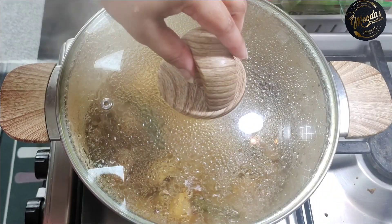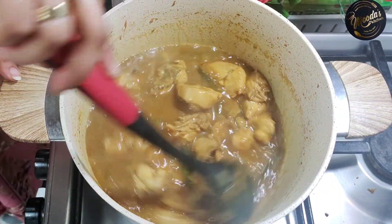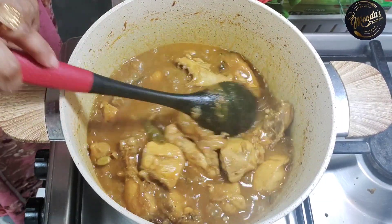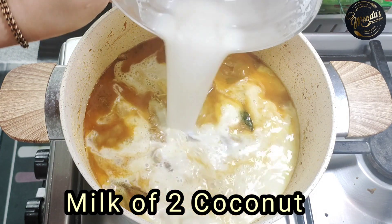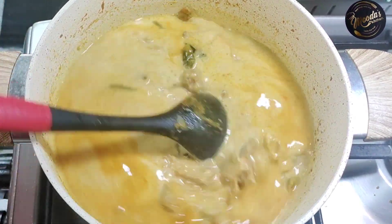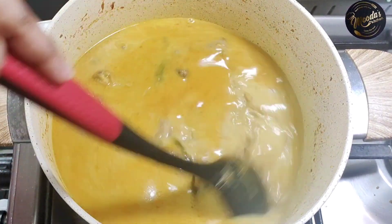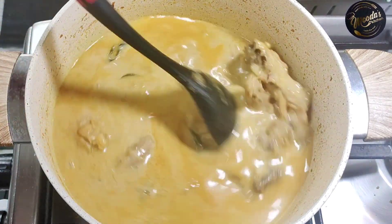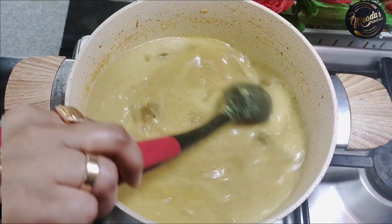Now add 2 coconut milk portions — blend using a milk extract — and add 1 glass of water. Stir the curry continuously on low flame until it comes to a boil. Do not leave the gravy unattended on high heat or the texture will be affected. Keep it on low flame until the gravy starts to boil.